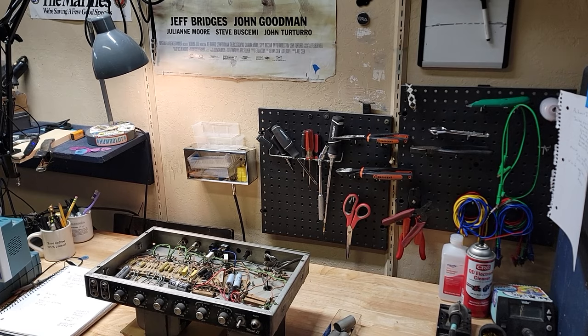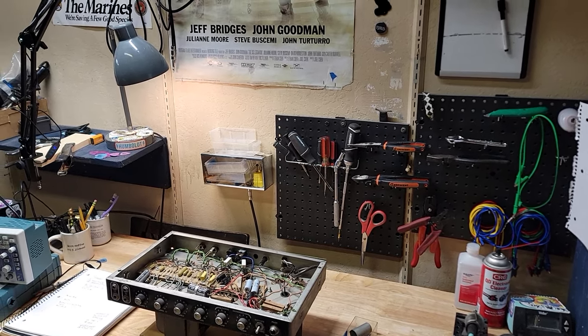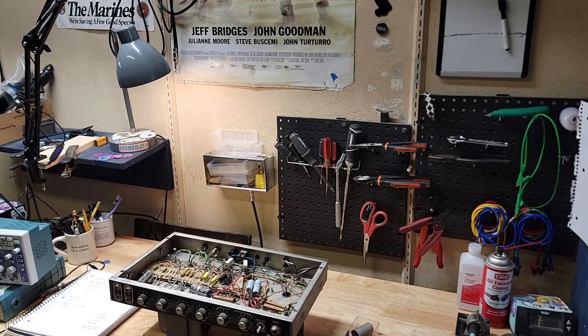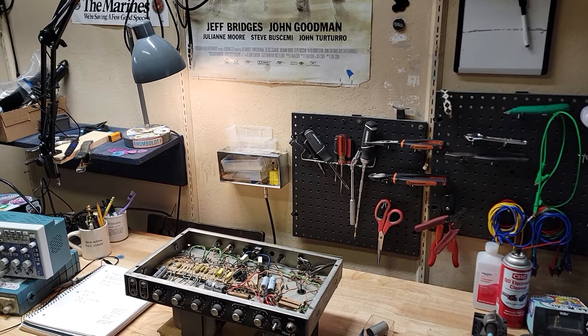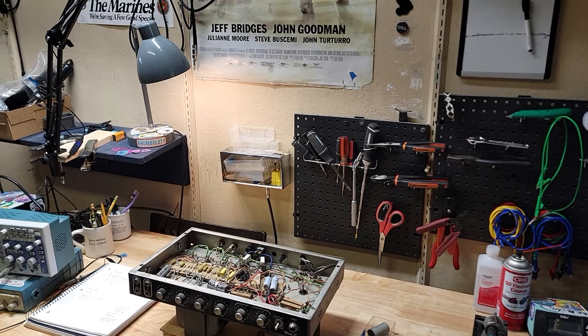Hey everybody, I thought some folks might enjoy seeing what's inside my shop, what's necessary for day-to-day operations here, what I got close at hand and might be using. So here we go.